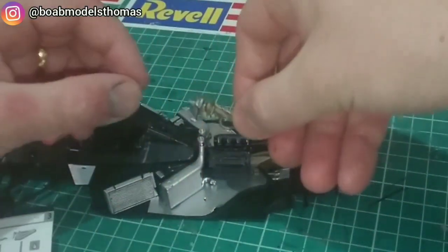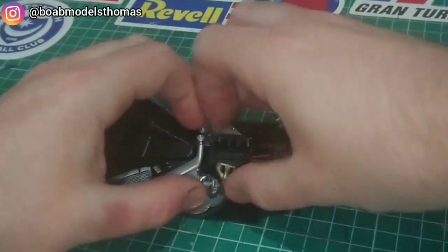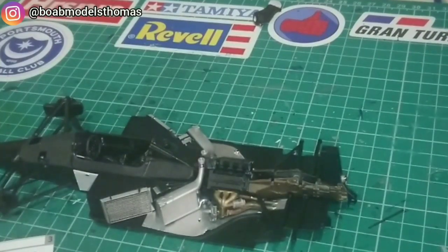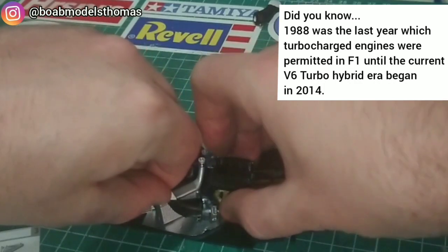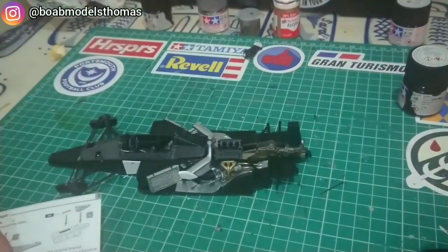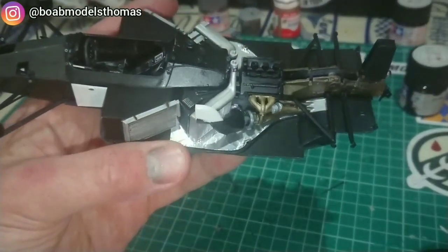There are holes in the floor to pin the exhaust pipe into place as well as fitting it into the side of the engine block, so if you've covered the bottom with foil like I have, you need to open those holes back up. This intercooler section here fits on quite nicely — pretty happy with that — and then I replicated it on the other side.